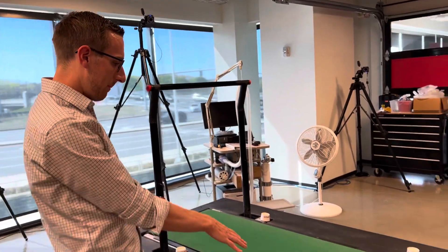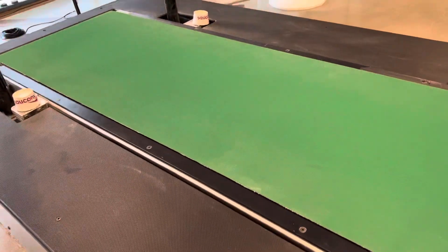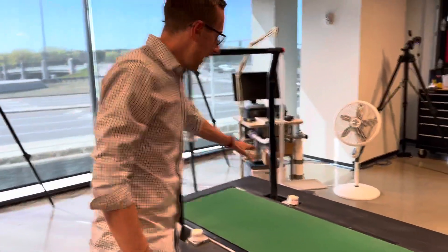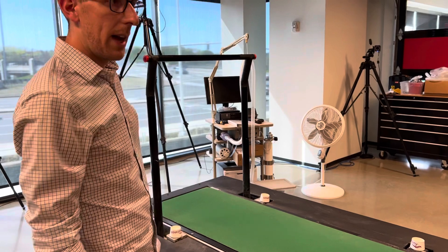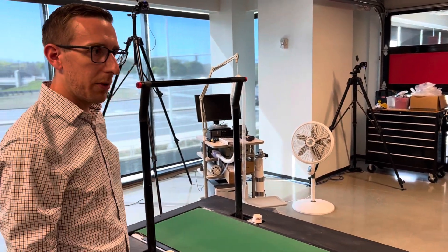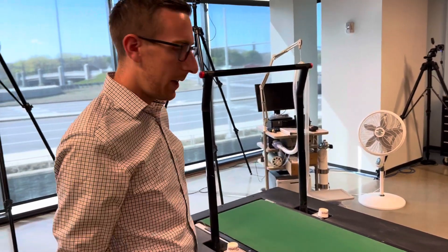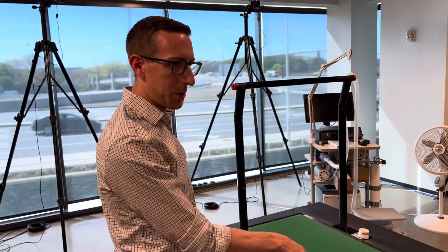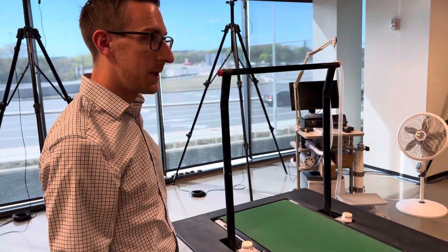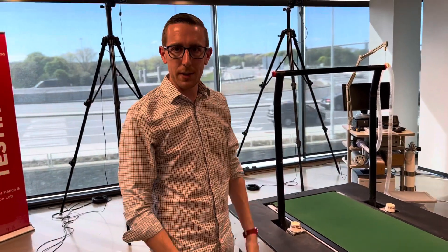This treadmill, in addition to being a normal treadmill, also has advanced capabilities in that it has a series of three-dimensional force sensors embedded in the running surface. That allows us to capture the ground reaction forces that a runner creates against the ground. In order to propel your body forward and keep it upright, you have to create force into the ground, and this treadmill measures the equal and opposite reaction force back onto your body. Those forces and movements are really important to understanding how the body is stressed while running.